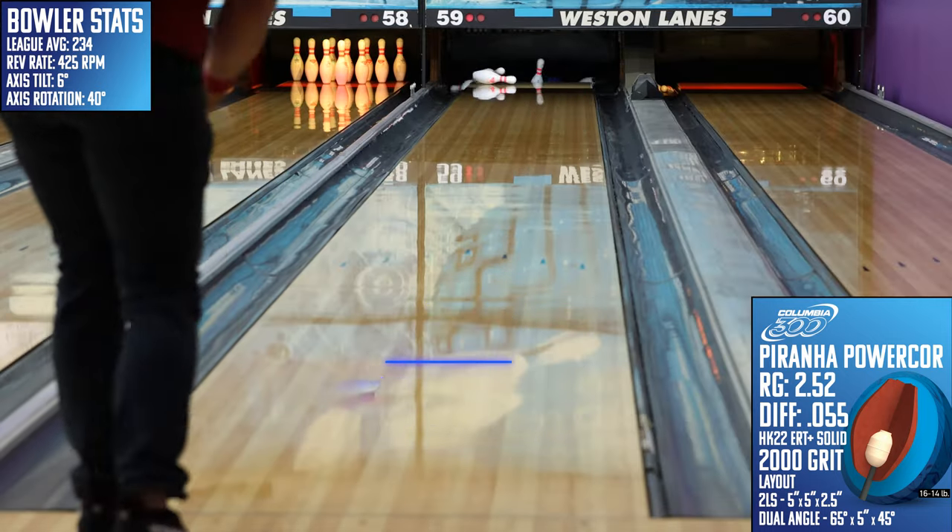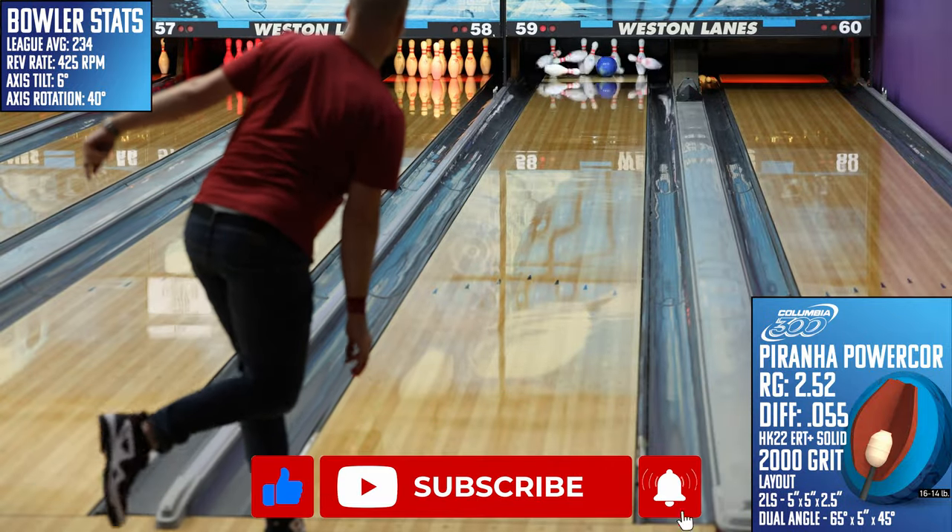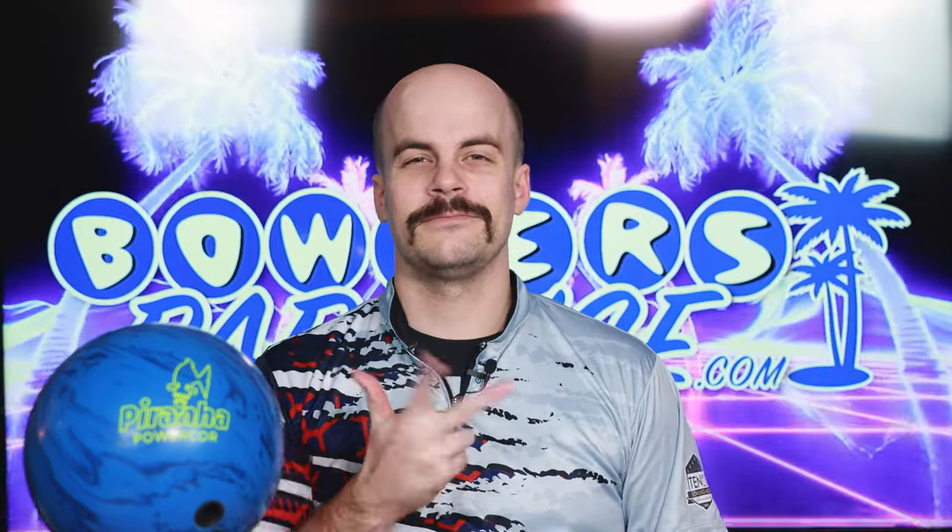If you haven't yet, like this video, subscribe to the channel, hit that notification bell for more ball and product reviews. And as always, remember you guys — having the right ball in your hands, now that's a Bowler's Paradise. Peace!